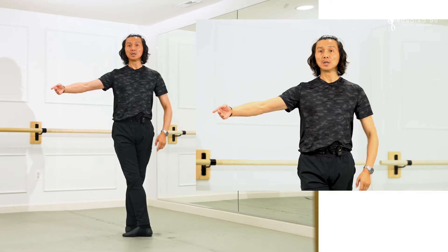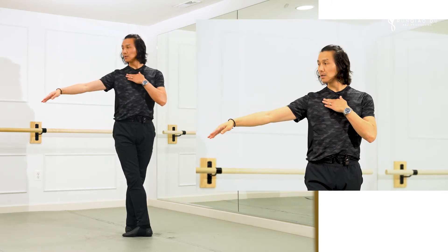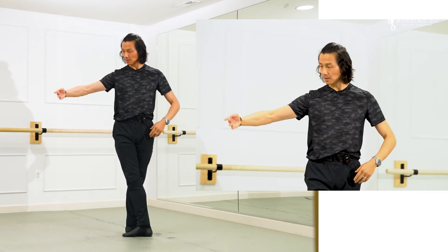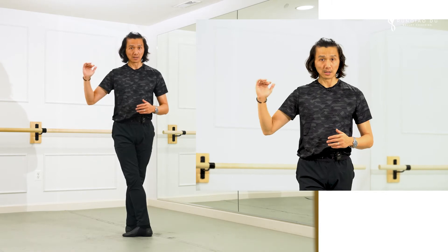The second mistake is the arm being too high. When you do élancé, the arm should be at its highest at shoulder level for just a brief second, then it's time to come down. When you do élancé, this arm should never pass your shoulder height.